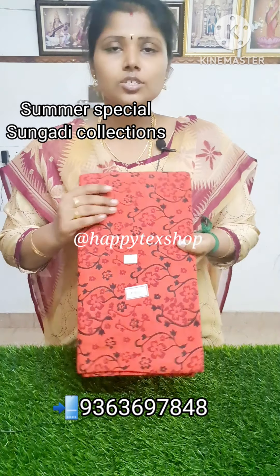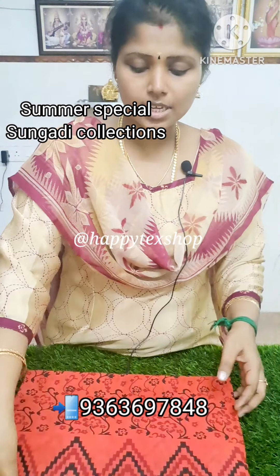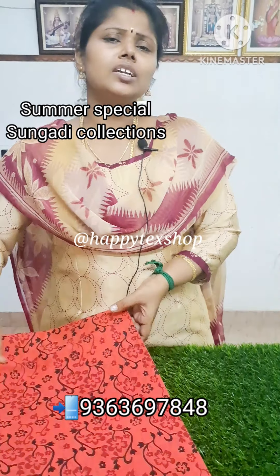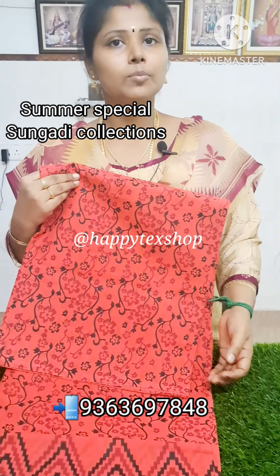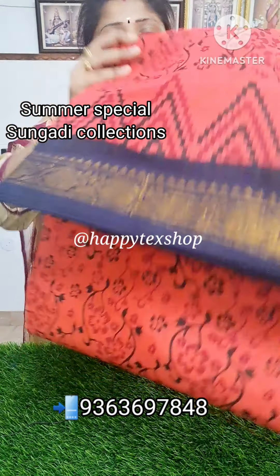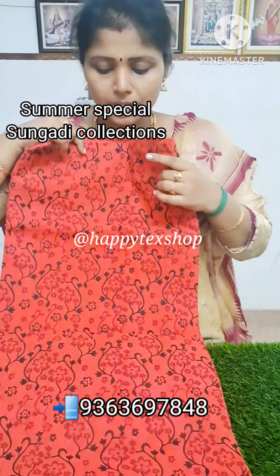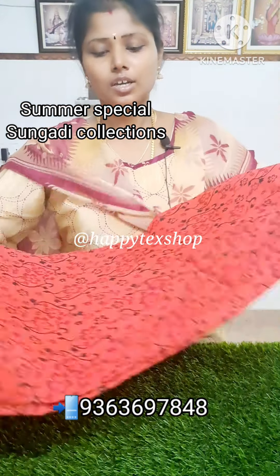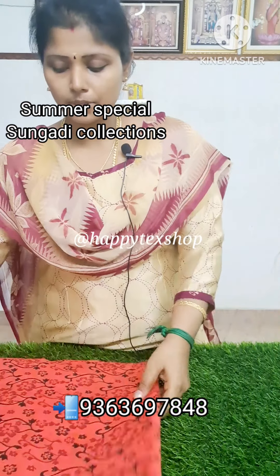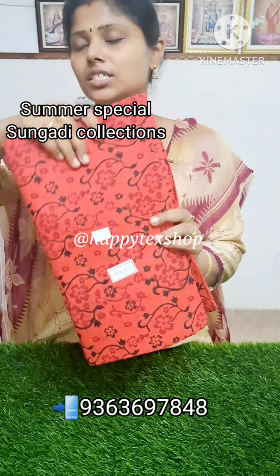This is the next collection. This is super. This is a one-side border — a golden zari, flower pattern. Mayuri long border, thread border. This is a tower and flower pattern. This is the printed design. The price is ₹520 with free shipping. We will send it to the Indian side.